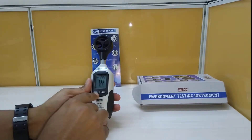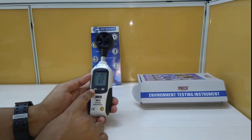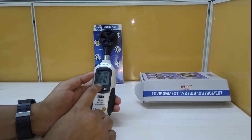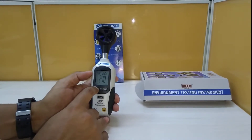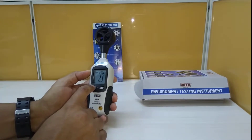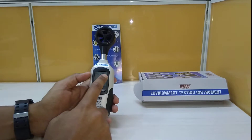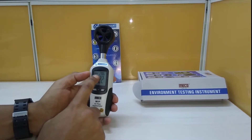It has front key buttons including the power button, unit button, and max/min button. As you can see, the unit button is used to toggle between engineering units — feet per minute, kilometers per hour, MPH, and knots. You can also always see the temperature displayed on the top.